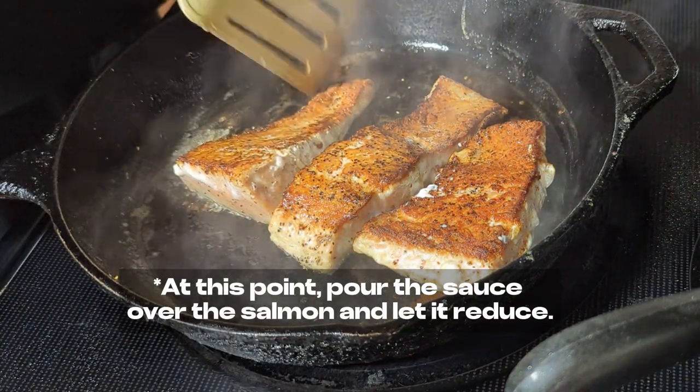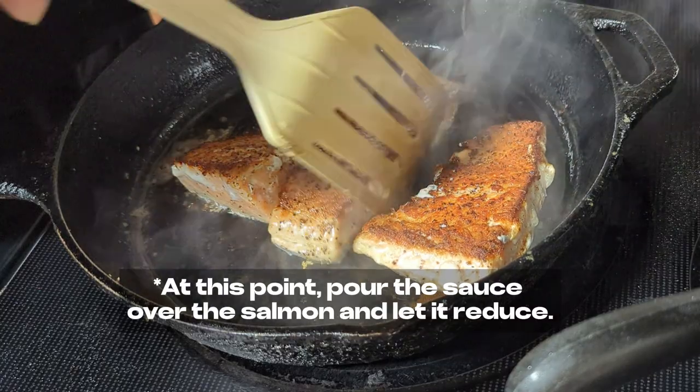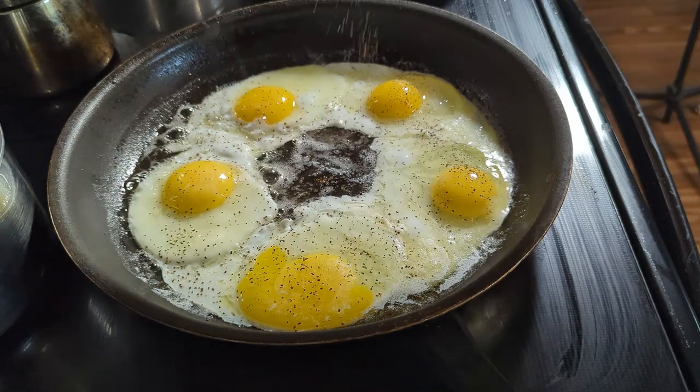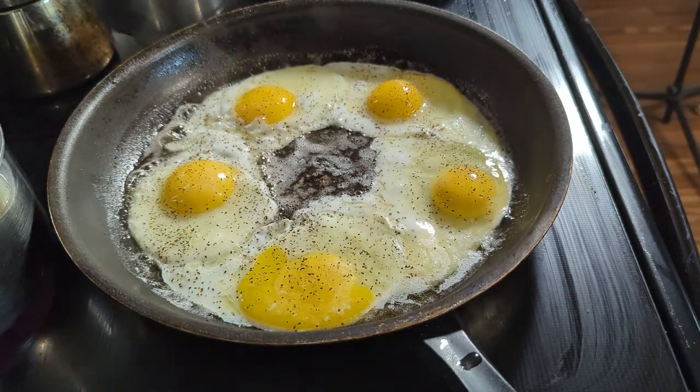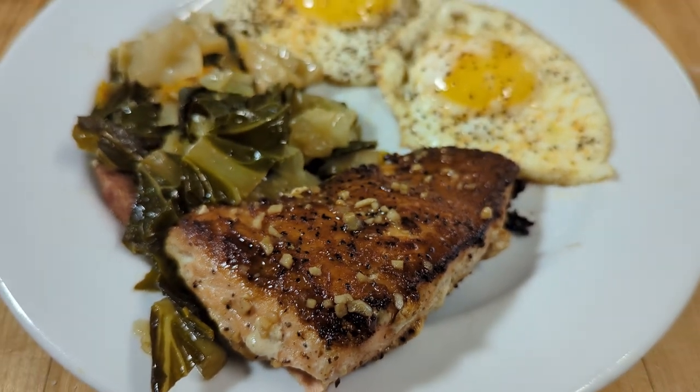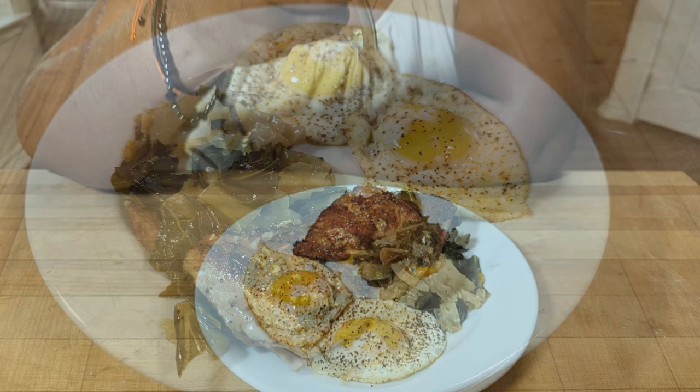I love that. That's why we're cooking in the cast iron. And of course, you've got to have some eggs. Phyllis always says everything is better with eggs. So when you're chasing flavors, always add a couple eggs.